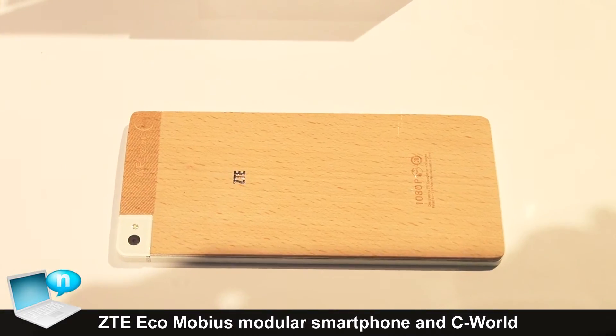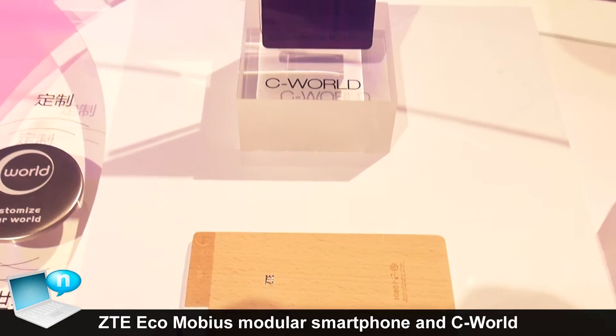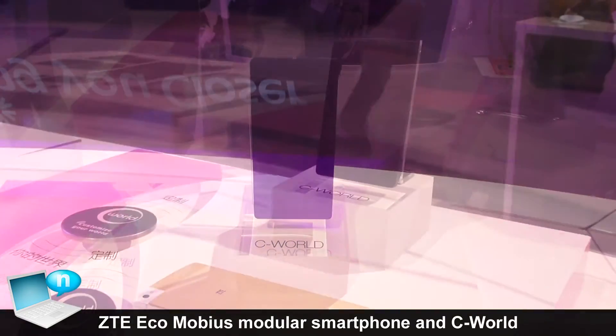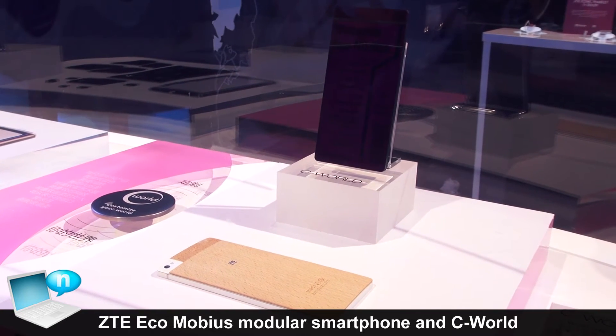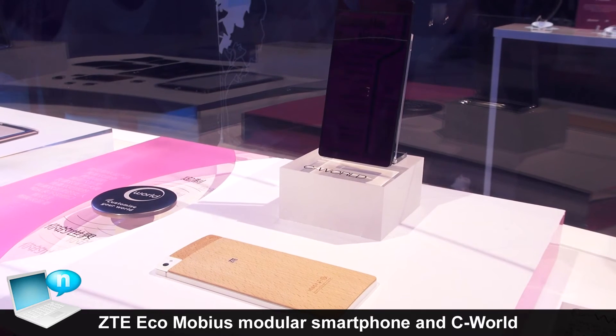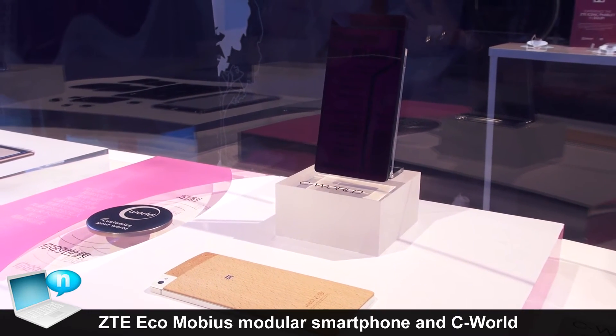It is a phone which uses NFC technology, to match with smart furniture or other devices around here.